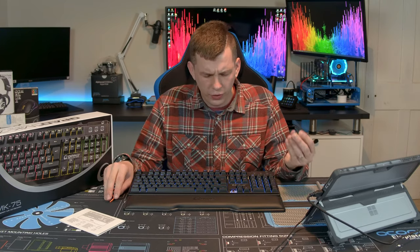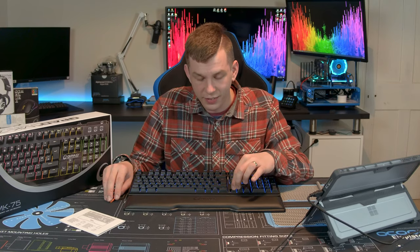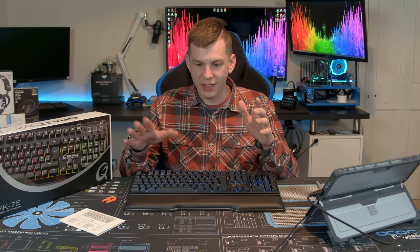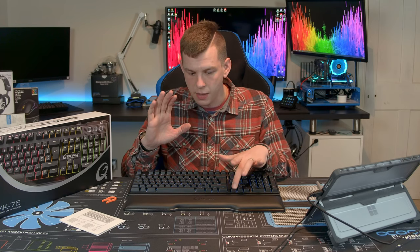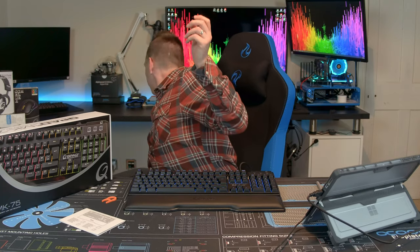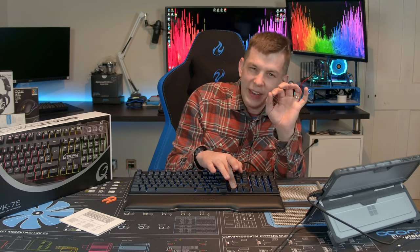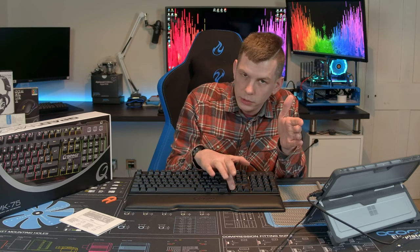Cherry MX Browns are a bit of an odd choice — browns aren't something gamers normally seem to choose. Reds or blues are the common ones. I actually quite like browns though — they're in the middle of a red and a blue. A blue switch is clicky with a good actuation point and makes a loud noise. Reds are completely linear with no difference from top to bottom. Browns have a distinct tactile bump but they're not clicky like a blue switch — they're quite quiet.